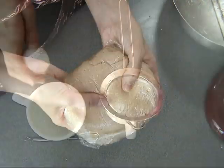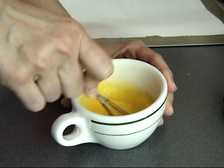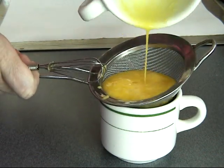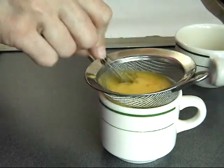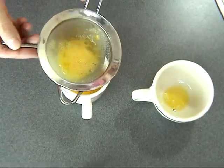Before making the cookies, I'm preparing my egg wash. I like to strain it to remove any large particles, because I don't want egg whites when I brush the cookies. Just set this aside.